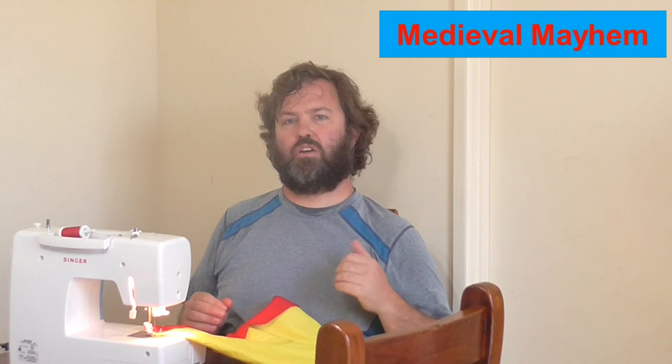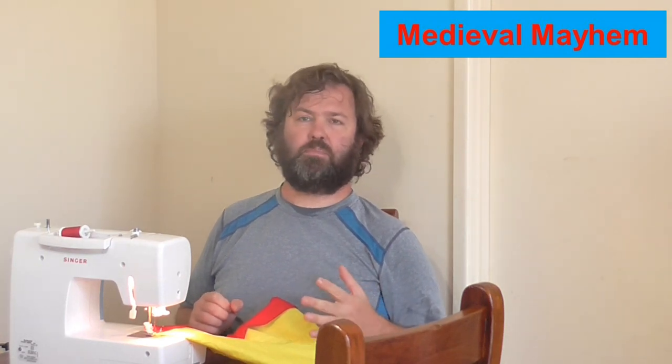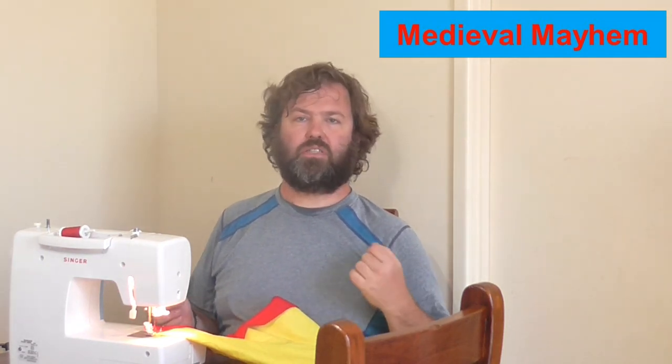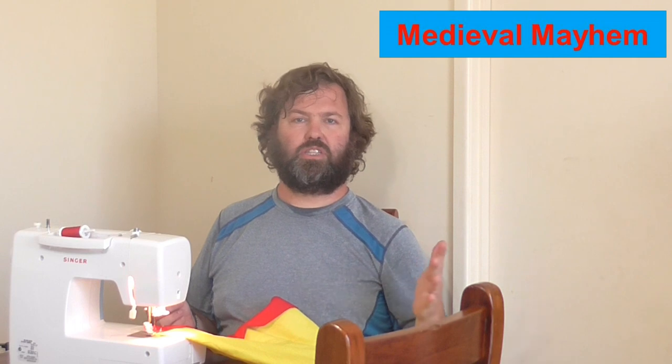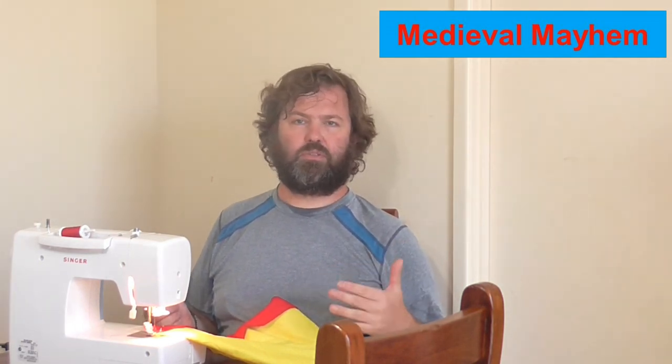The first thing you should do ideally when you buy fabric raw off the bolt from a fabric store — in Australia we tend to use Lincraft or Spotlight — is wash the fabric and allow it to dry on the washing line or to air dry. The reason that we do this is it helps to ensure that the fabrics have been sealed properly.